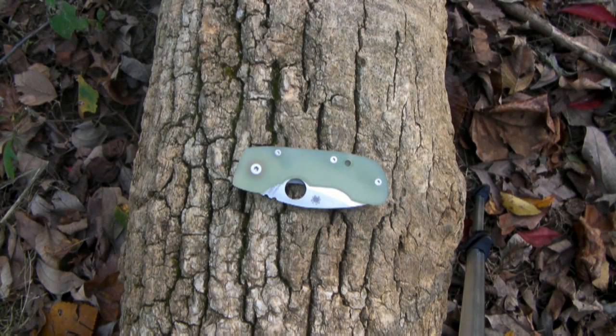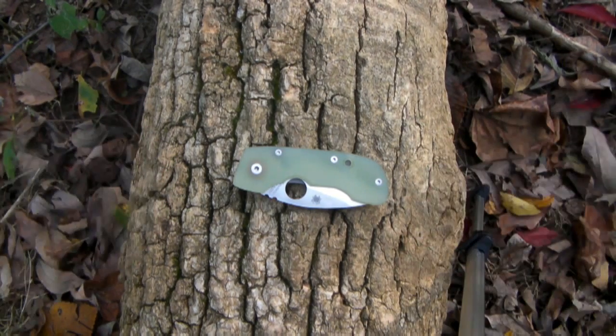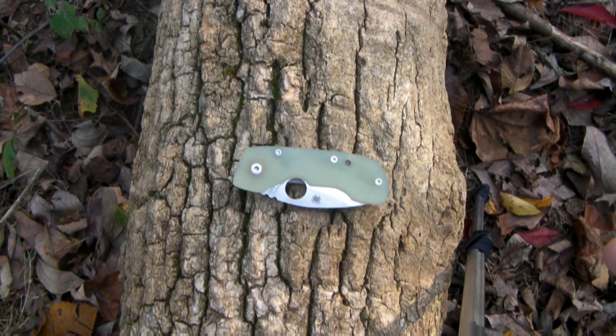What's up guys, knife review time again. Today I thought I'd change it up a little bit and do this review outside, given that the name of this knife is kind of cool — it's called the Spyderco Leaf Storm. I thought I'd actually get outside and show off the beauty of my home state of Virginia, where there actually are leaves, and it looks like we're about two hours away from a storm right now.